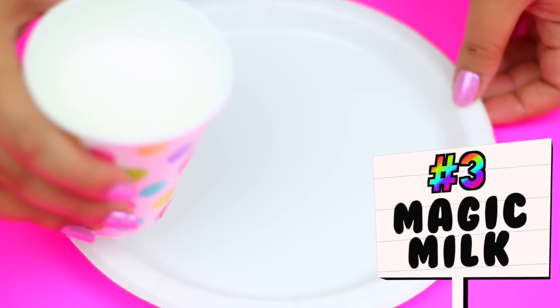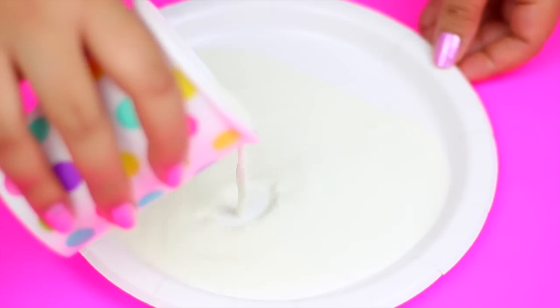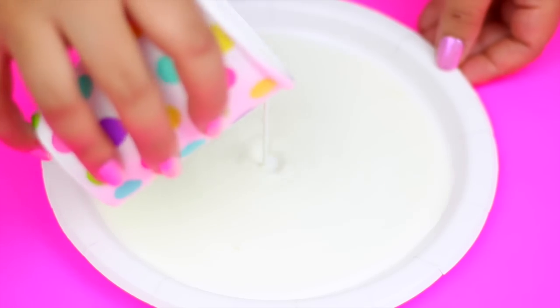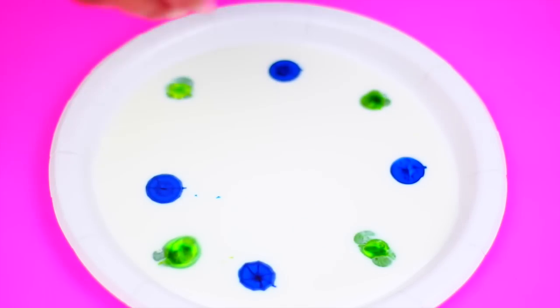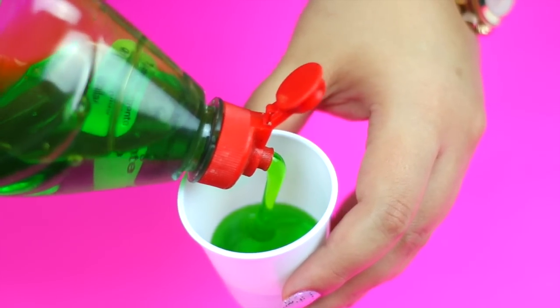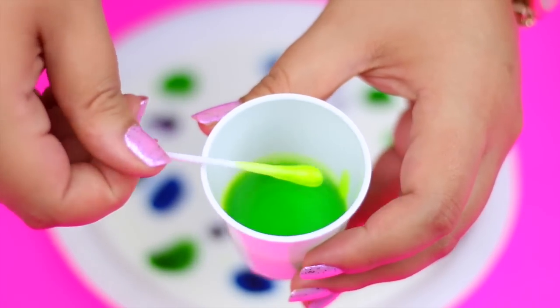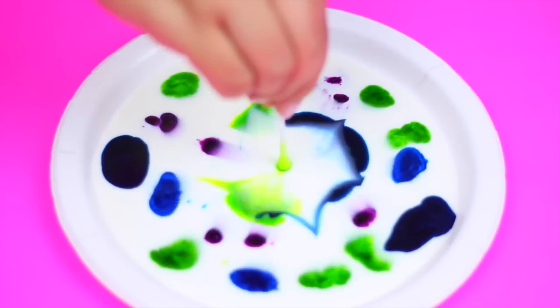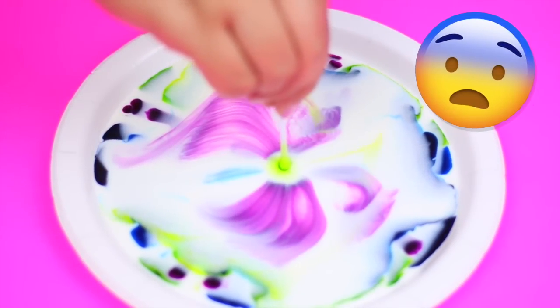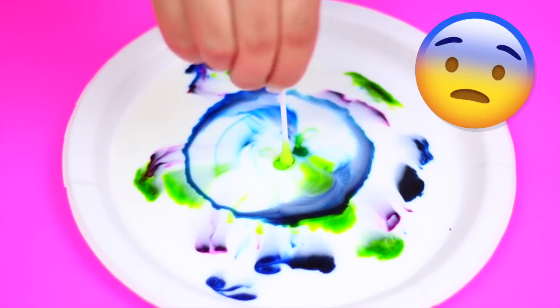The next science trick is the coolest thing ever and I also found it on Pinterest. In a flat plate like this, put a little bit of milk and then add a few drops of food coloring in different colors. Then take a q-tip or a cotton swab and dip it into dish soap. Place it in the middle of the milk and hold it there for 15-20 seconds and see how the colors start to mix instantly — it looks pretty cool.